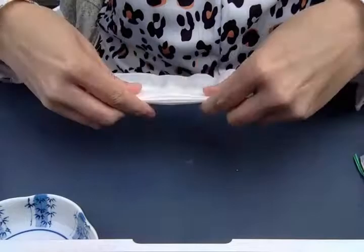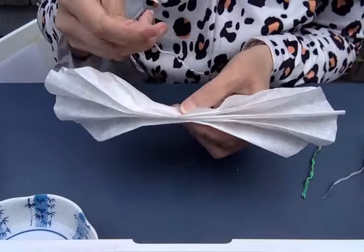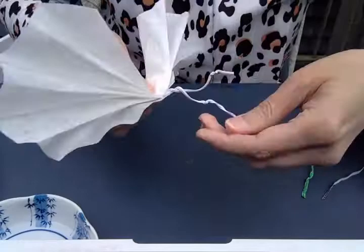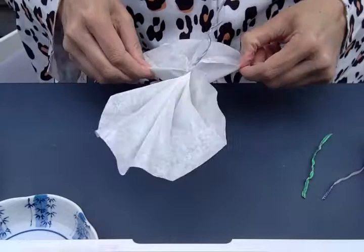Then you'll take either your pipe cleaner or your twist tie — I'm gonna use one of the twist ties I have here. You're going to put the twist tie or the pipe cleaner around the center, and you want to leave part of it kind of long because that's going to be the butterfly's body. Twist it a little bit and then you get the two antennae there. Then you can spread out the wings of the butterfly like that.